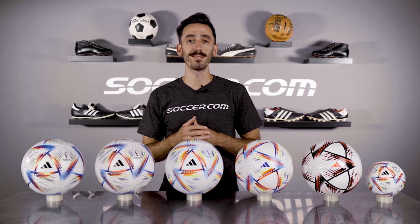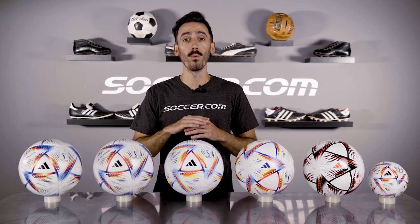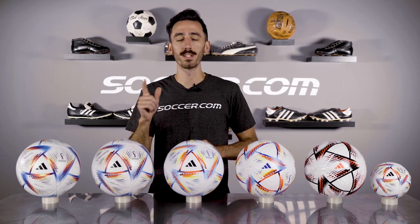Hey everyone and welcome back to our channel. I'm Kyle and today we're going to figure out which World Cup Adidas ball is right for you.